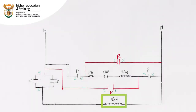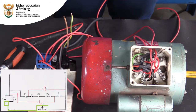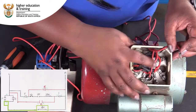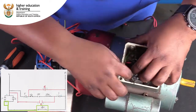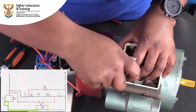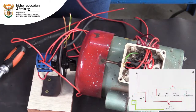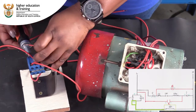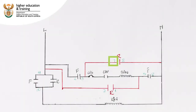We also need to connect the start of the run winding to contact 10 in the rotary switch. Contact 7 in the rotary switch must now be connected to contact 3.